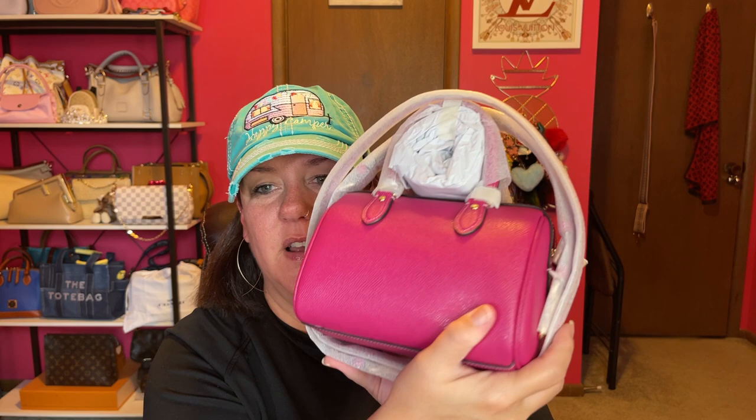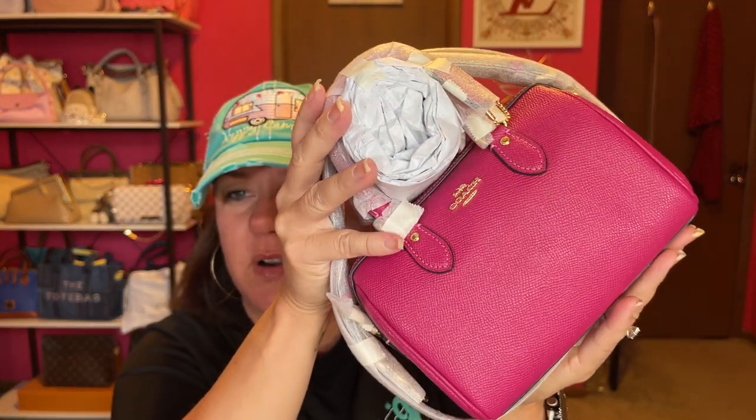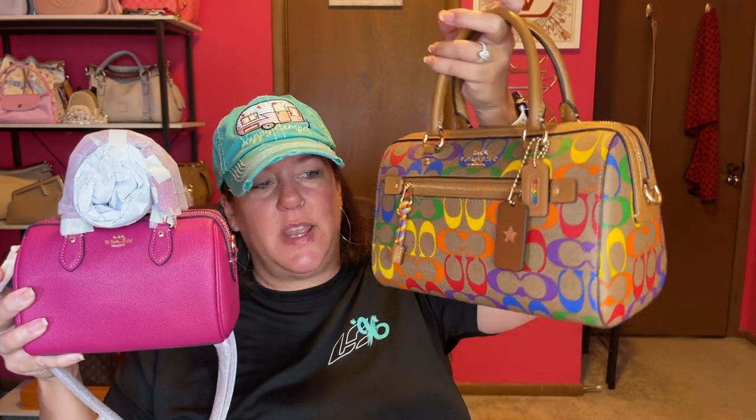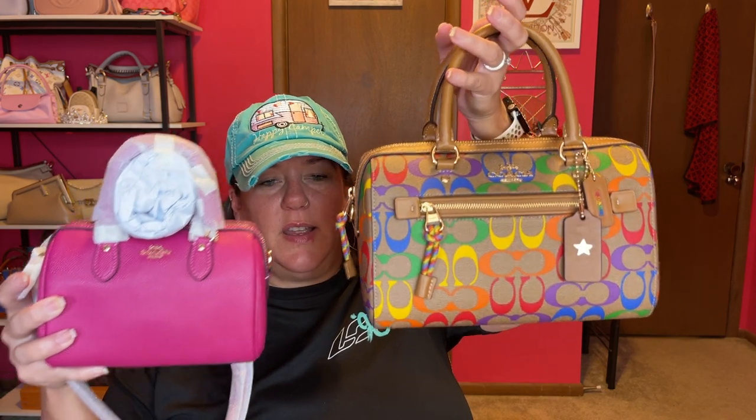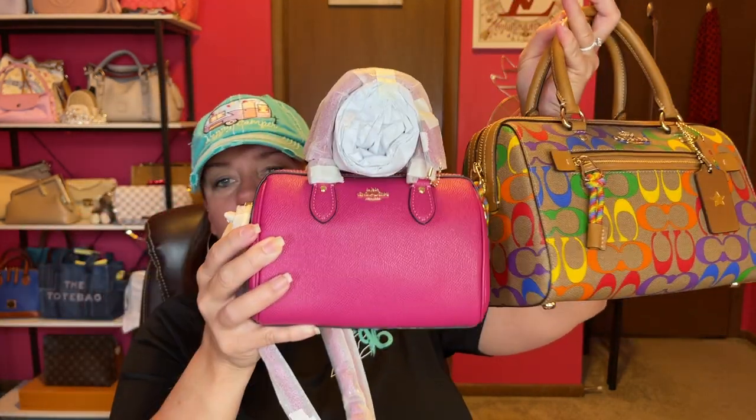This is a great alternative to the Louis Vuitton Speedy — I believe it's like the 20 size, correct me if I'm wrong. This was affordable. It has no feet on the bottom. This color is like a raspberry hot pink — I wonder if it's close to bold pink. I'm still not certain if I'm going to keep this. Even though it is really cute, this is the size comparison of the regular Rowan — this one is in the Rainbow Pride collection, from when they first came out — and this is the Mini Rowan. Big Rowan. Mini Rowan.